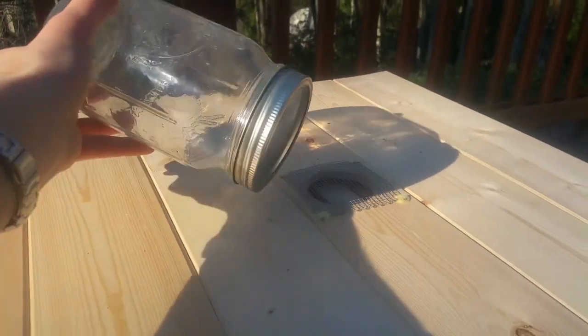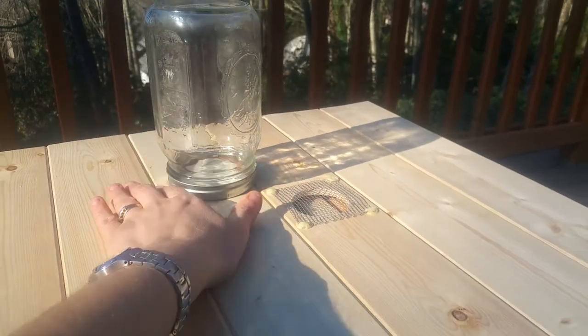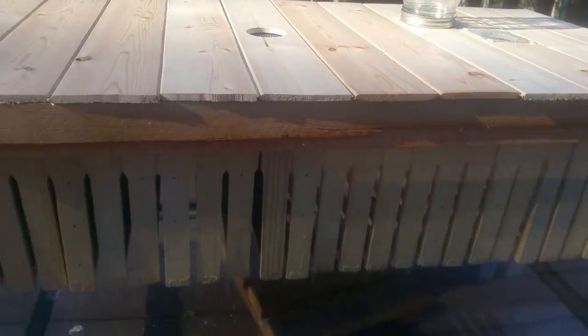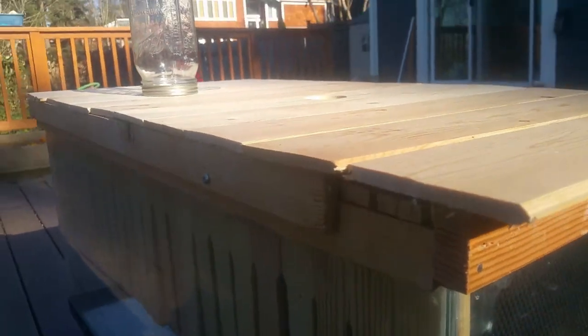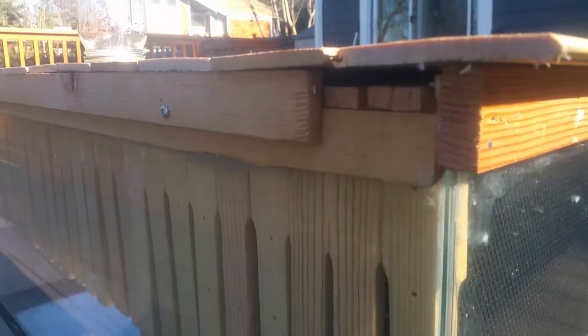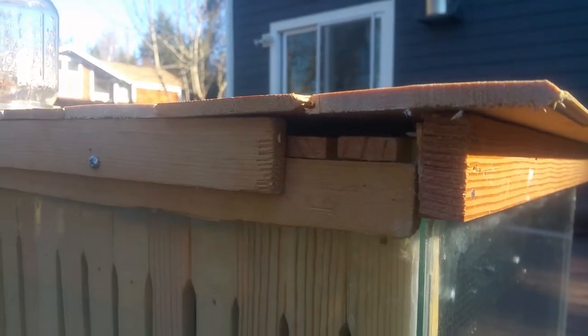I'm going to make holes in the bottom of this jar for a feeder during the spring and summer months. As far as the entrance goes, I know it's traditional to have a lower bottom entrance for the bees, but rather than cut a hole in the terrarium, I thought at this point I'd love to hear your advice. I left a gap there in the top of the hive.